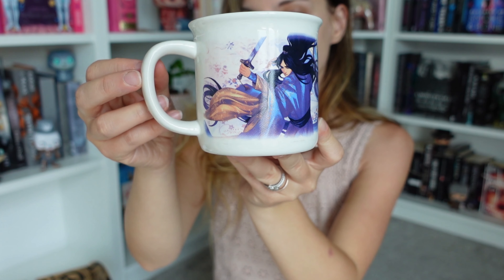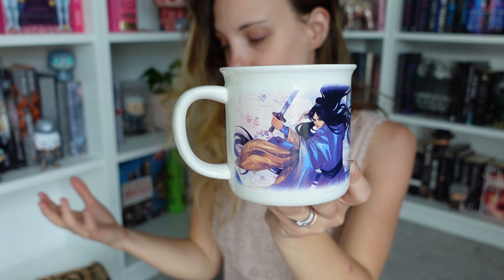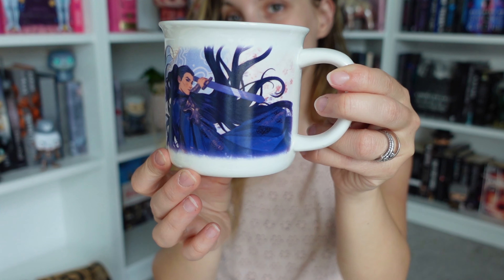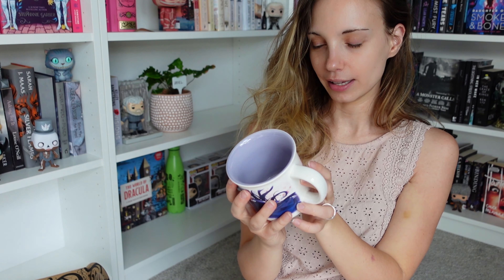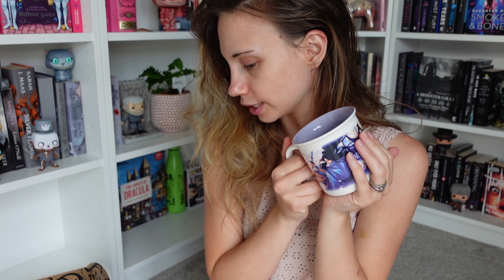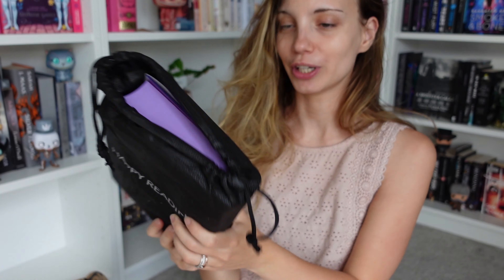Next we have — oh, I love these! These are actually Blood and Ash scrunchies. I use scrunchies a lot. I think we're almost done with items, probably because of the mug — if a mug is a bigger fancier item they probably put one less item in. I really like scrunchies because they don't pull my hair out like other things do.